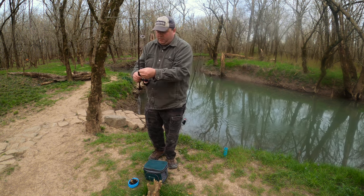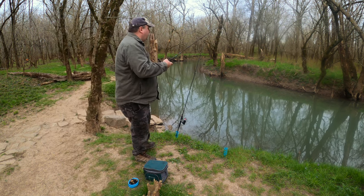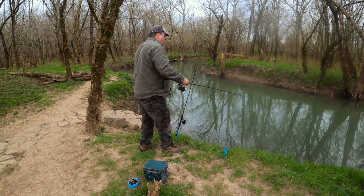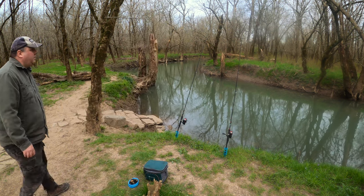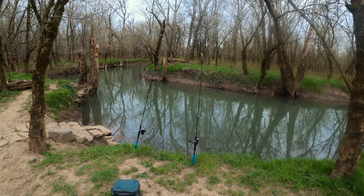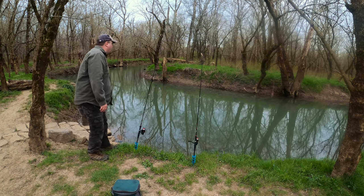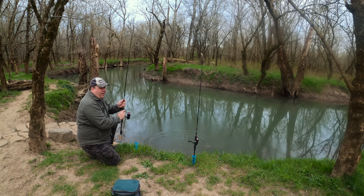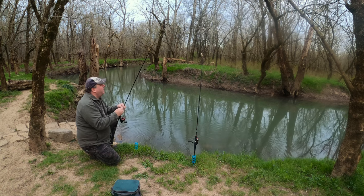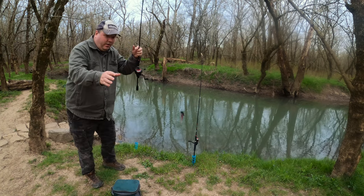It's the same thing on both rigs — this night crawler is a little bit bigger. Let's see what I catch. Set the hook like Mike Iaconelli — something was playing with it. It took most of my worm. I think I'll leave the small piece on there and put it back out.